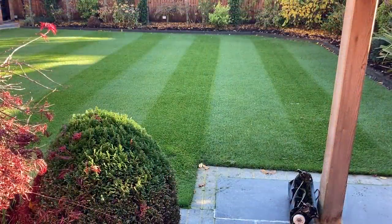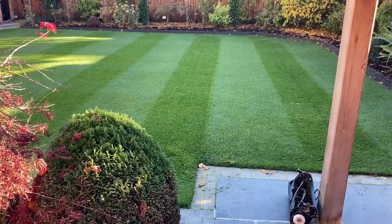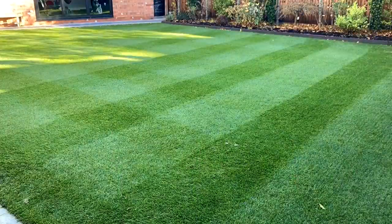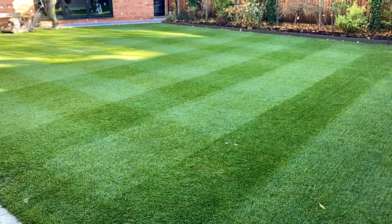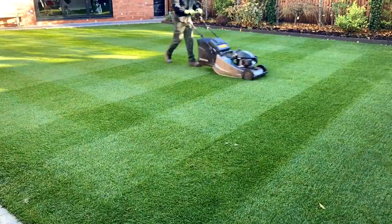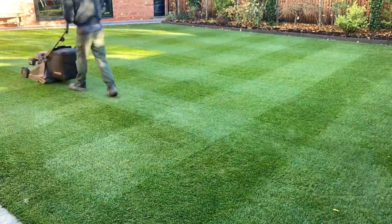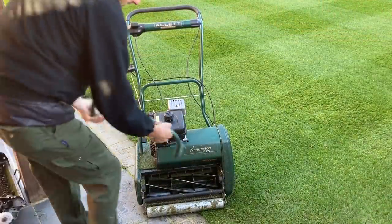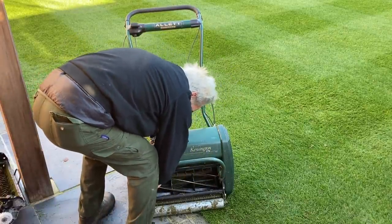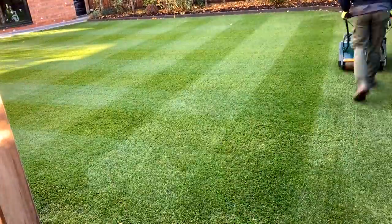I've just realised I can't actually access the Bosch Rotak today, so I am going to have to use the heater after all - it's not ideal, but I think we're going to get away with it. So I'm just going to take the verticutting attachment out and put the cylinder one back in, then replace the top bar, and not forgetting to raise the height of the mower as we dropped it down when we did the verticutting.